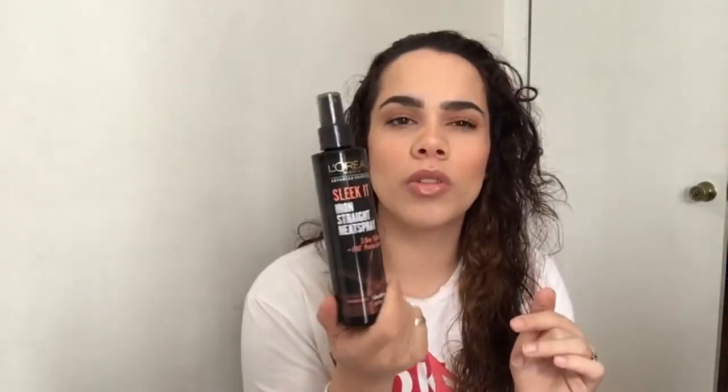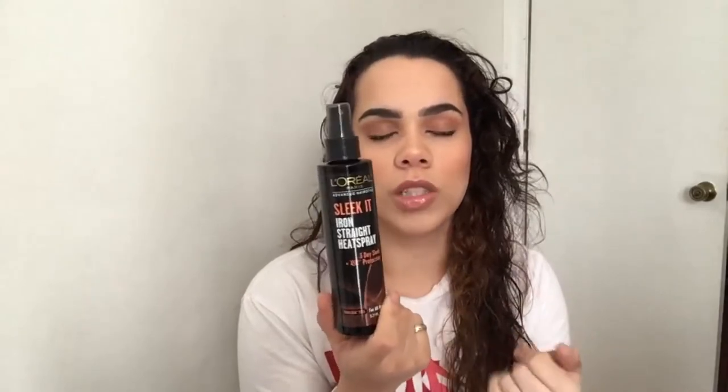This is my first time trying something new after four to five years using the same blow dryer. I also bought this on Amazon: L'Oreal Paris Sleek It Iron Straight Heat Spray — I'll link that below too. I think it was around six to eight dollars, and it has 450-degree protection. I used it yesterday because my hair really needed it.